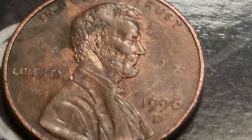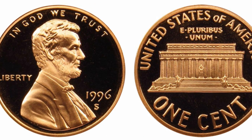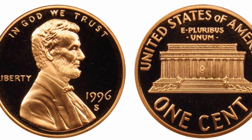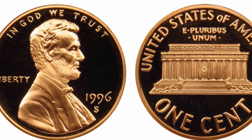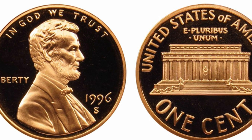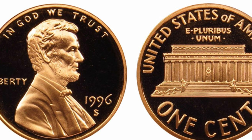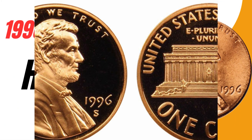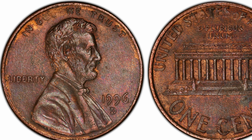On the reverse of the 1996 Lincoln penny, above the memorial building, are the Latin words E Pluribus Unum, meaning 'out of many, one.' Above this, curved along the rim, are the words UNITED STATES OF AMERICA. The coin's denomination, ONE CENT, is located below the Lincoln Memorial.